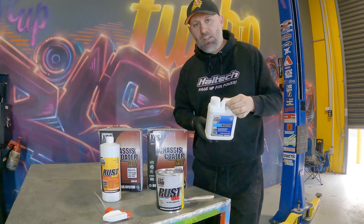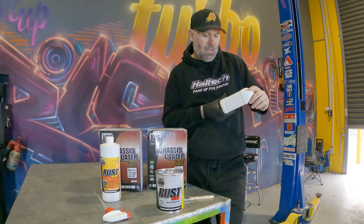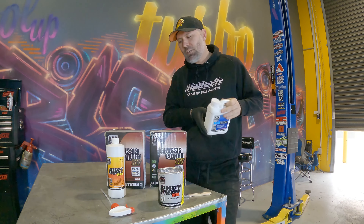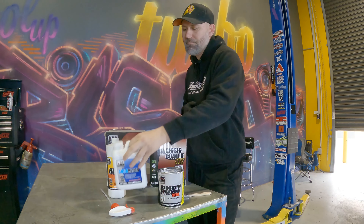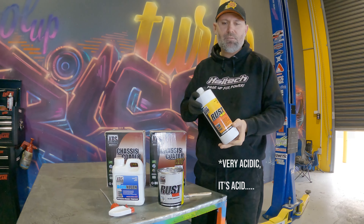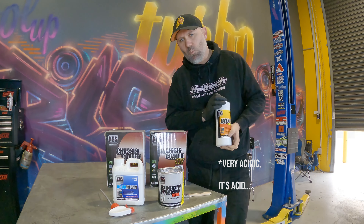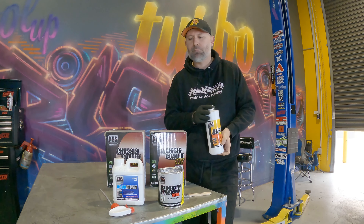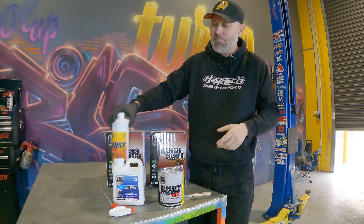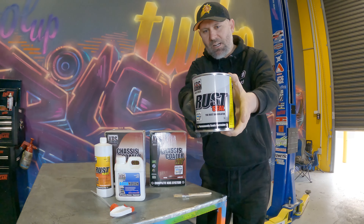It's a three-step kit. Step one is the cleaner — you basically mix this in with water, wash everything and make sure there's no grease or oil or anything on the surface you're going to be rust treating. Next, use the rust blaster. This is a little bit acidic, so make sure you wear your gloves and all your safety gear. You just spray that on, leave it to sit for five or ten minutes and wash it off with water to dilute so there's no residual chemical anywhere. Then you clean it one more time and it's on to the KBS rust seal.